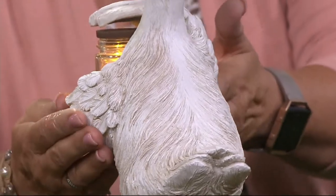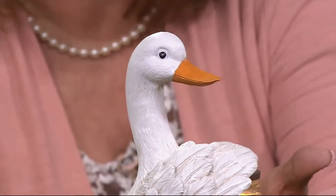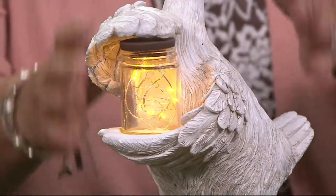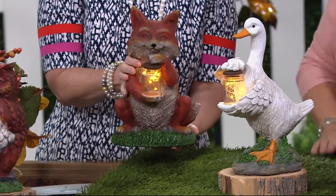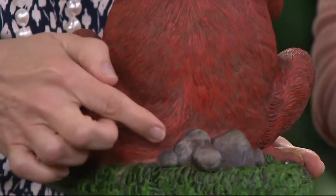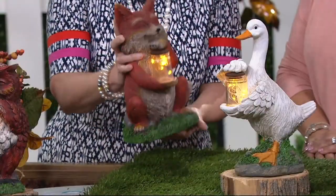You can see how beautifully textured and done they are — these are carved by hand and then cast in resin so they can be used outside. As the weather starts getting colder, I like using these on a covered porch or inside. You can see our darling fox and they're so three-dimensional. Look at all that texture, the painting — notice how it's not just all one color, it's shaded to give you the highs and lows.